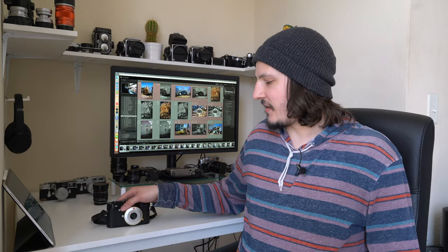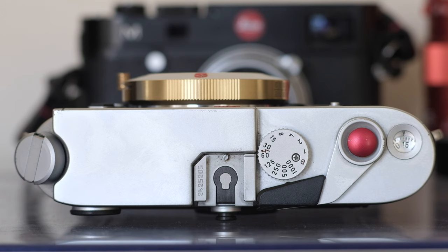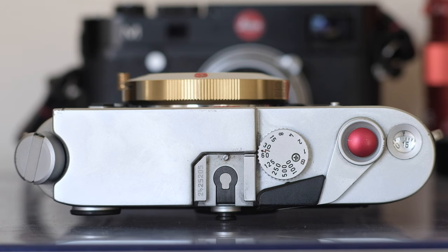Right off the bat you'll notice that this lens is a pancake lens — it's really thin and ultra compact. It weighs about 127 grams or 4.5 ounces and it's the first pancake lens I've ever used on the Leica M system.